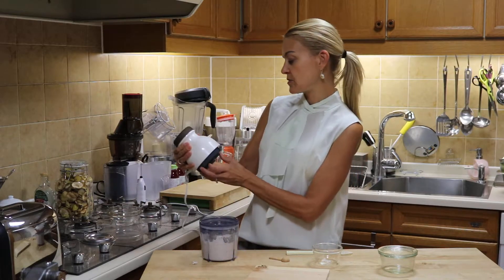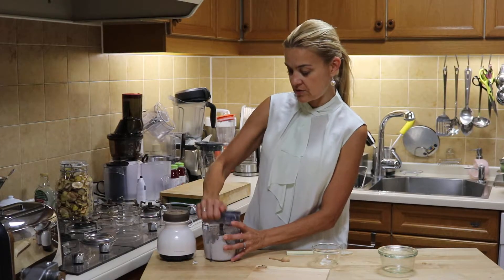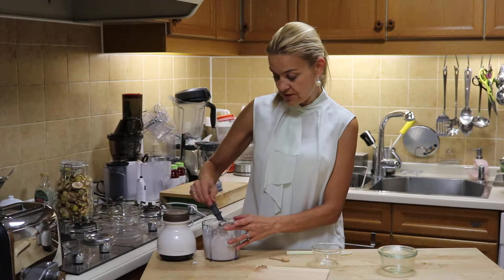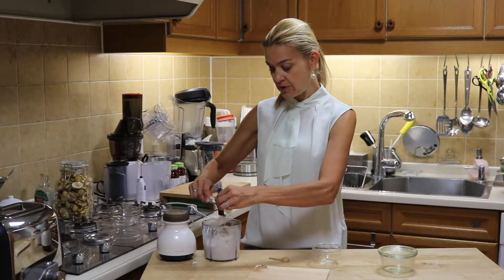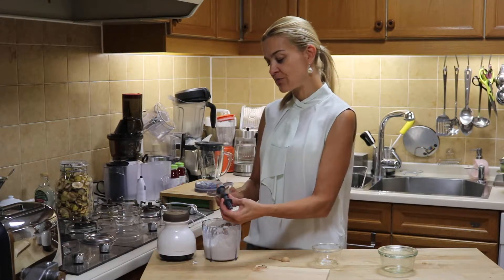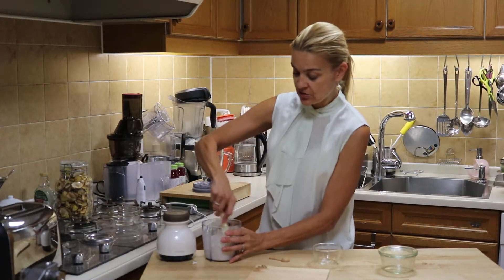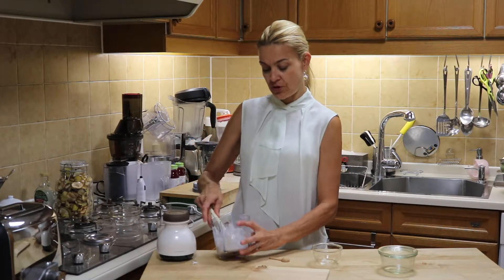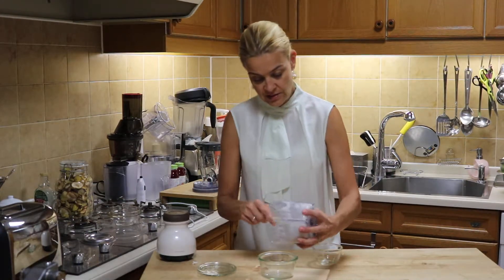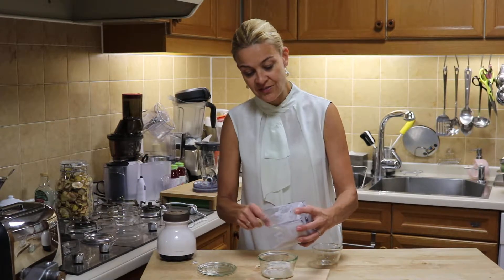I bought this blender at the France France store in Aoyama — it was super cheap. I used a little bit less vinegar because my husband tasted the sour cream and liked the taste but not the consistency, so I decided to go for only a quarter cup of vinegar. I'm going to transfer everything now into a glass container and let it sit until tonight.